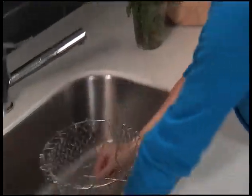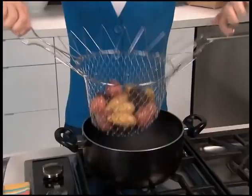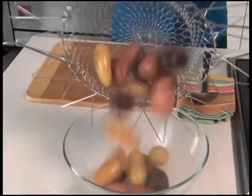Simply flip down the handles and it's a freestanding colander. Rinse your potatoes, flip the handles back up, and go right from the sink to the pot. Cook in the Chef Basket and go right from the pot to the plate. It's that easy.